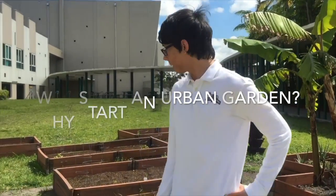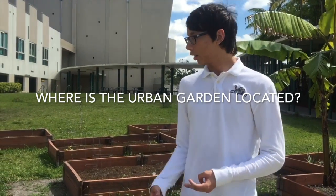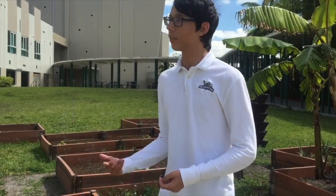Here at Hialeah Gardens, we have our urban garden, which we use to produce fruits and vegetables, which we then give to the students, administration, and the staff members. Our urban garden is located at the front of our school.